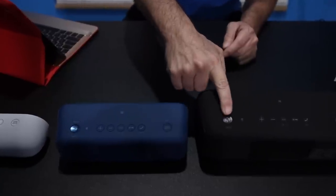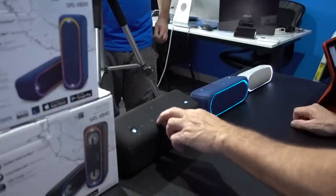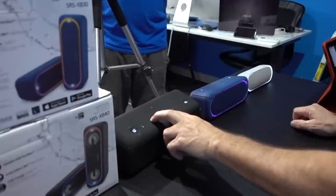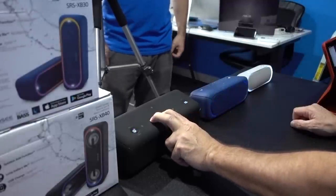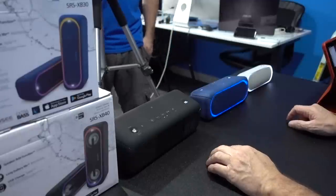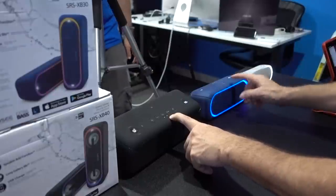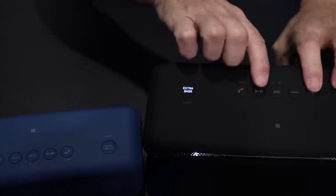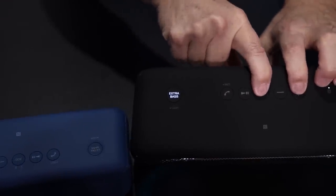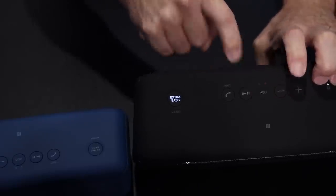First thing is one speaker at a time, you're going to power it on. This is assuming that you've already registered these through your Sony Music app, and even if you haven't done that, that's okay. All you have to do to run these is power them on, and then once you hear the beep, you're going to hold the plus and the add button together for about two seconds until you hear a beep and these lights will flash.